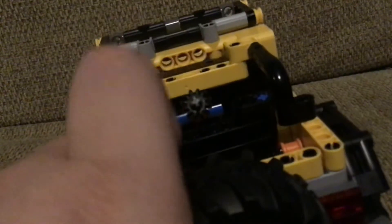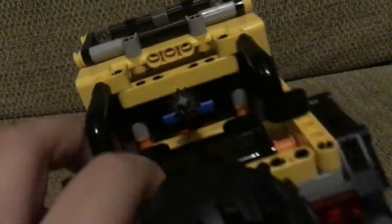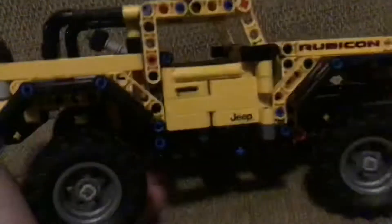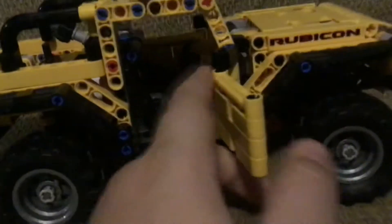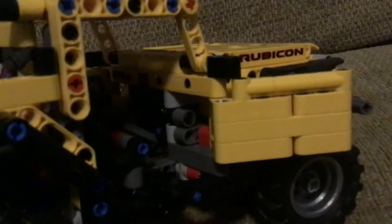Right here is the steering where you steer everything. It also has a folding down and up seating area, though it doesn't fit many figures. It has opening doors on both sides, and a mini little dashboard as you can see.